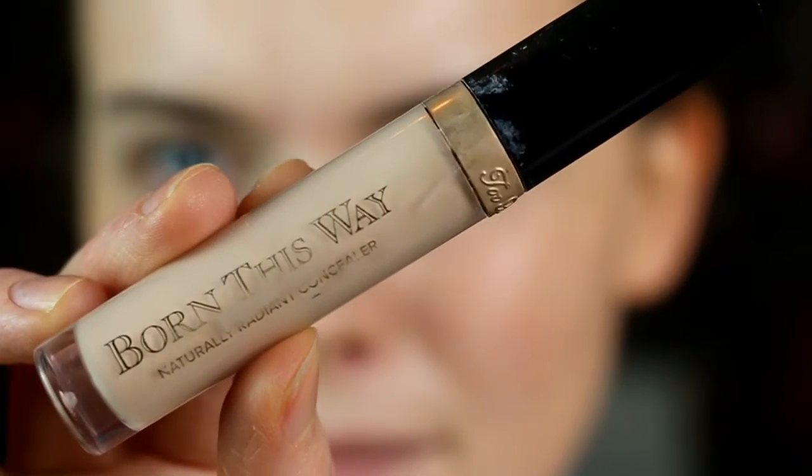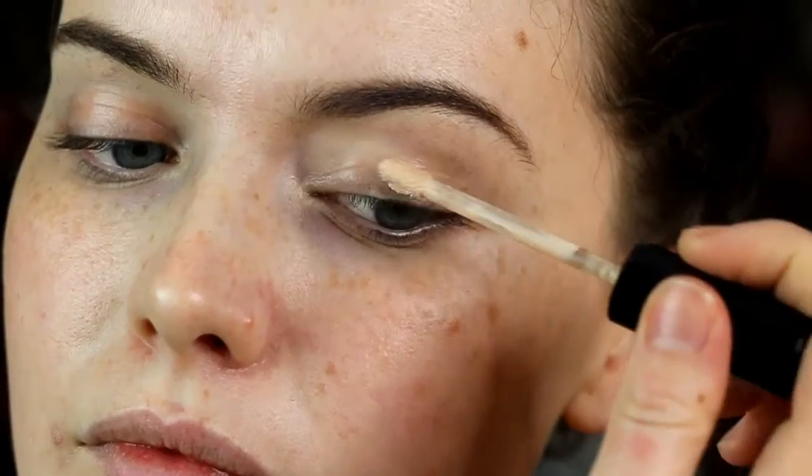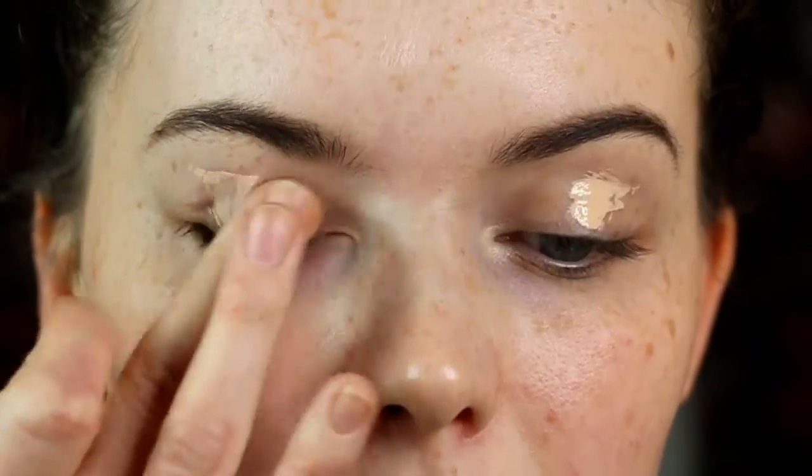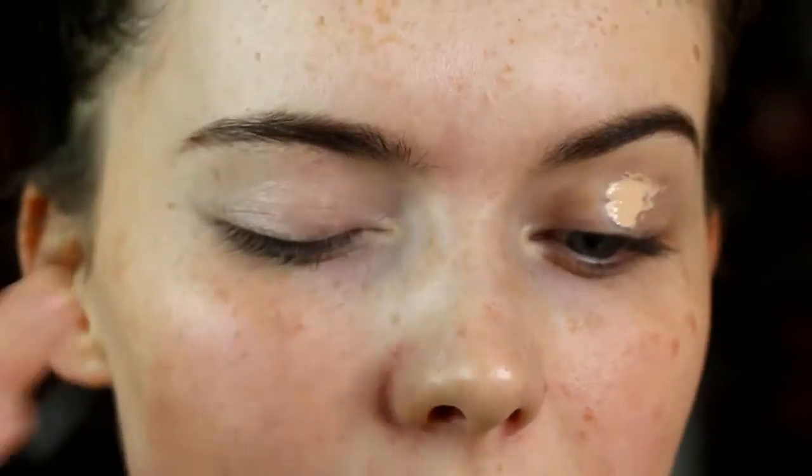I'm taking the Born This Way concealer to act as my eye primer today, then I go in with a Barium Chisel Cheeks contour kit, taking the powder shade just to set that in place.